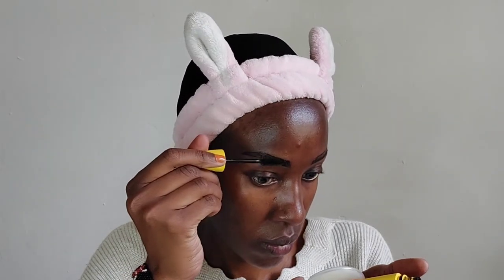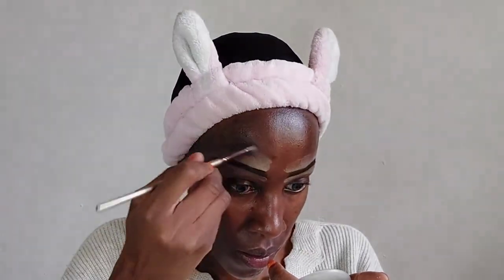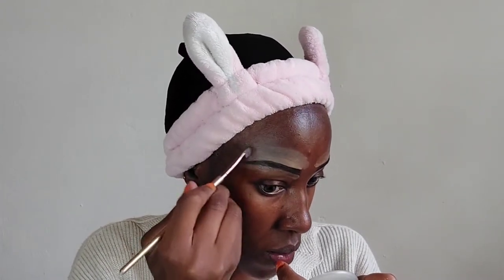The eyebrows are really high up — the ends of the eyebrows are really really high up. I just used mascara as my eyebrow wax because I don't have eyebrow wax at the moment. Now we are just defining our eyebrows using concealer. The concealer I've used is the Maybelline Super Stay Matte Concealer in the shade Honey.